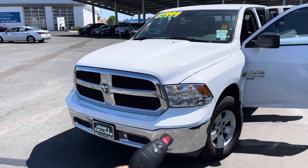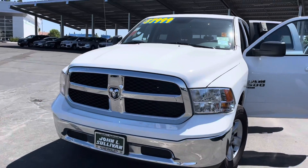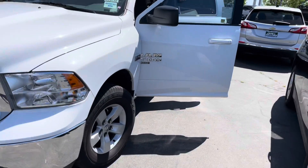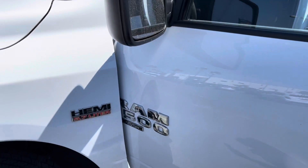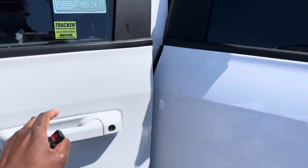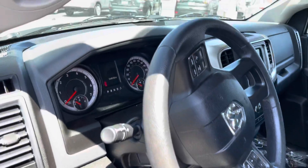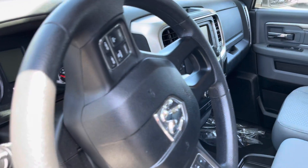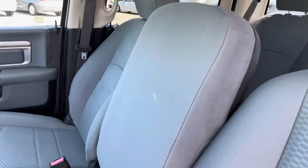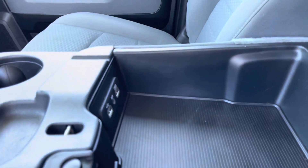Pretty good choice on the rim also. Really nice looking. Great tires. I mean classic. 34,000 miles. Six seat configuration. USB connections.